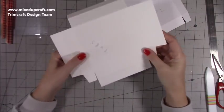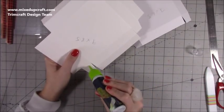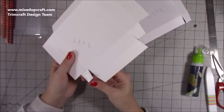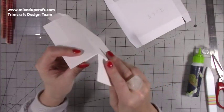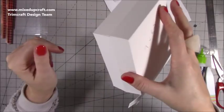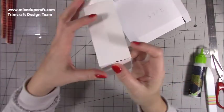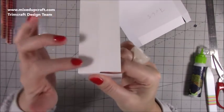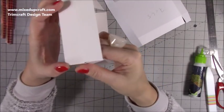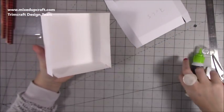Starting with this piece first, leave the end where you've cut those two larger areas. On these two tabs here, add some glue — just a little bit. Then fold it down and bring this around to form a right angle. Then fold down the other piece and bring up your corners — everything should line up. Just spend a moment to make sure that's all secure.